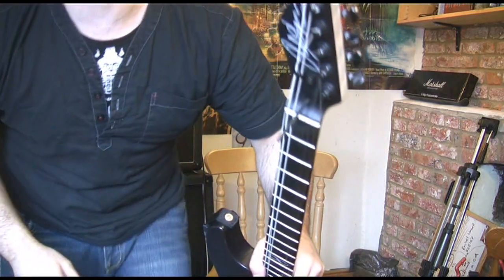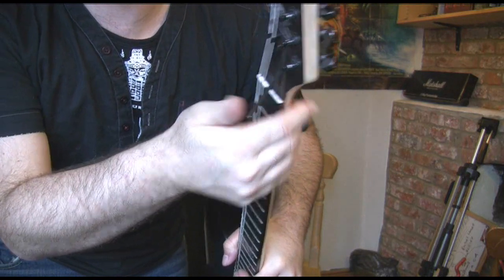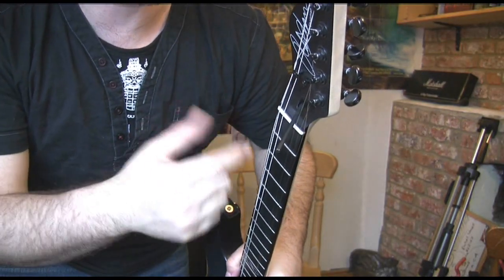I'll do that in front of the camera so you can see it work. So here's my Allen key, and you can just go — and it's fine. That's enough. Leave it for ten minutes, tune it up, take a look, see how it feels.